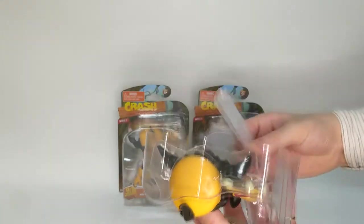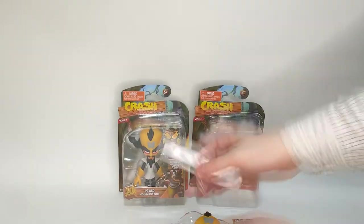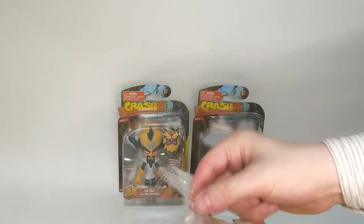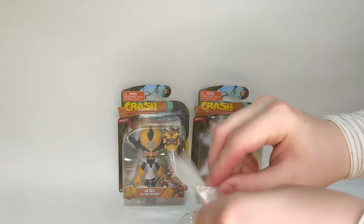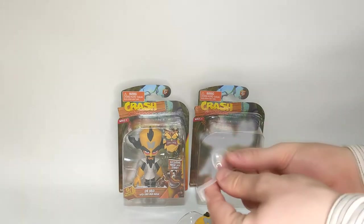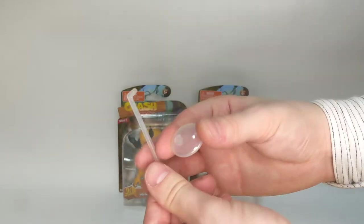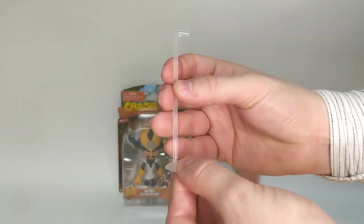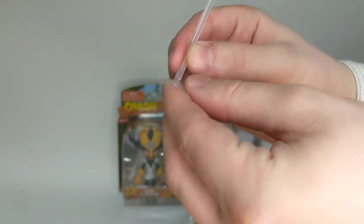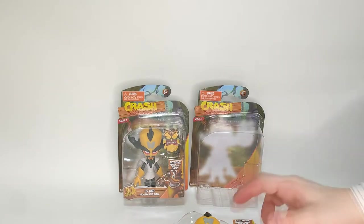The first thing I notice is that this little baggie is hanging off here - a little bag. That is, of course, the stand. Let's get this out ready for Uka-Uka. No need to break the bag, just open up like that. So you have a little disc - obviously that's the bottom - and then a pole, an L-shaped pole. There's a key so it's a specific shape. Pop that in. There's the stand.